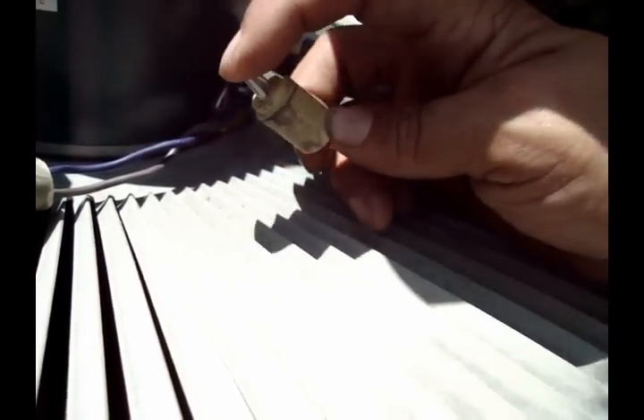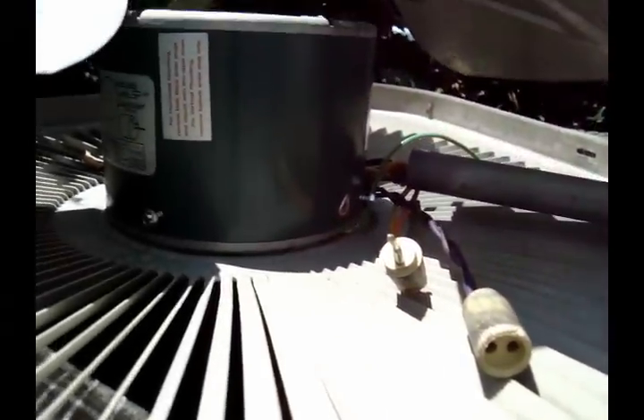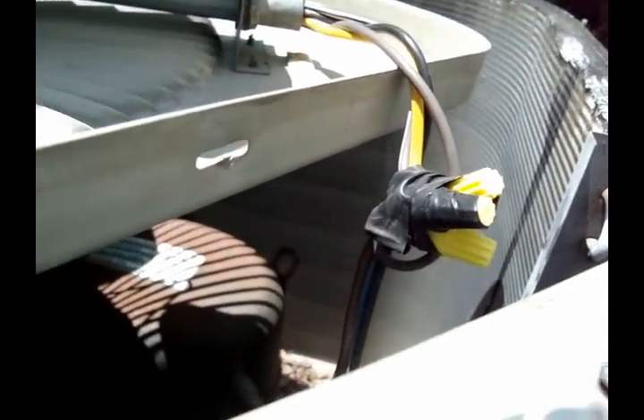Let me go ahead and change this motor. After looking at it, this plug is broken — that terminal right there. Also, this purple wire — the wire is actually back here. That's just the insulation. It's pulled real tight and pulled the wire out. I could cut it off and wire nut it and all that, but I'll be able to file warranty on this newer motor. So I'm just going to change it.